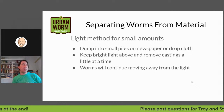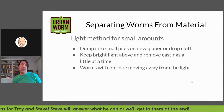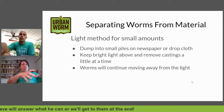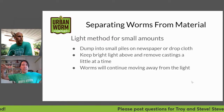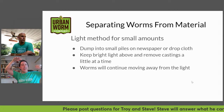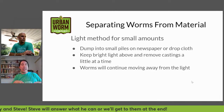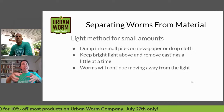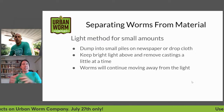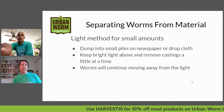The light method is detailed in Mary Appelhof's book 'Worms Eat My Garbage.' You dump your bin out and separate it into small piles on newspapers or a drop cloth, then use lights — since worms don't like lights, they move away from them and down to the bottom of each pile. You collect the top material, set it aside, collect a little bit more, and keep going as they continue to move away from the light into the dark.